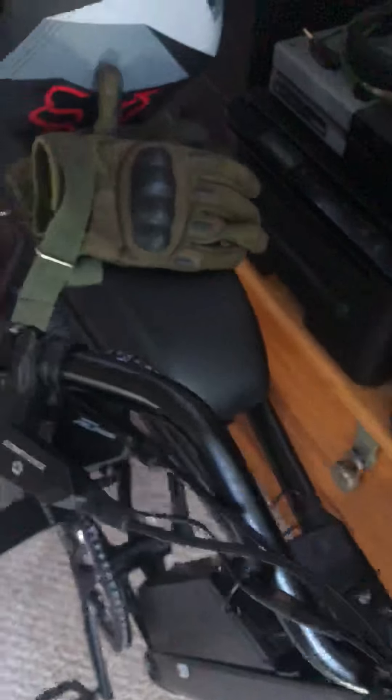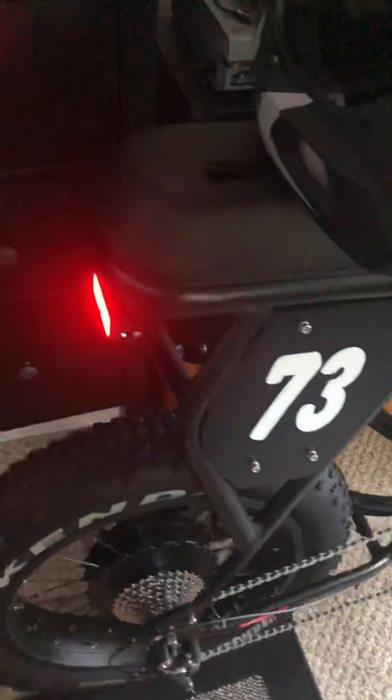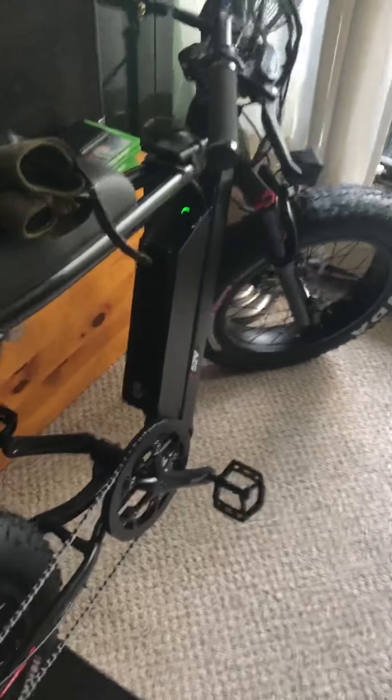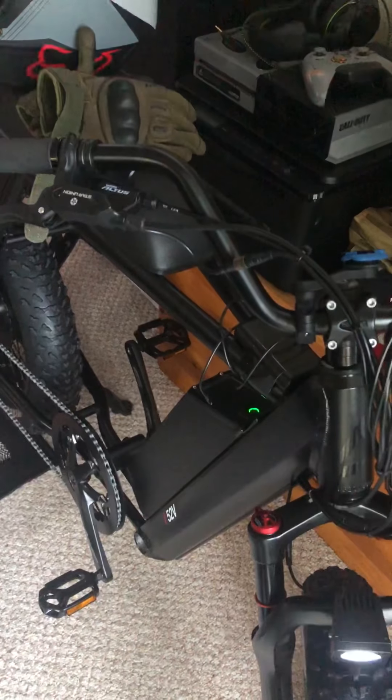Enjoy the rest of your Sunday — I'm going to. Thanks for watching. There's the Hyper Scrambler by Juice Bikes. So far, I'm pretty impressed.